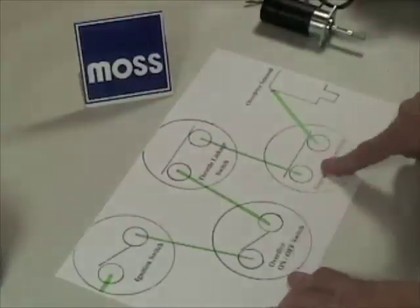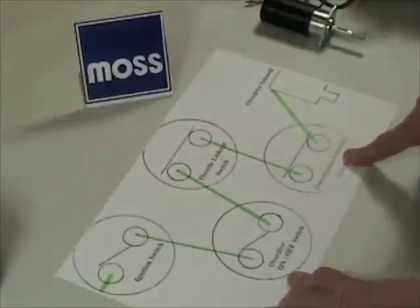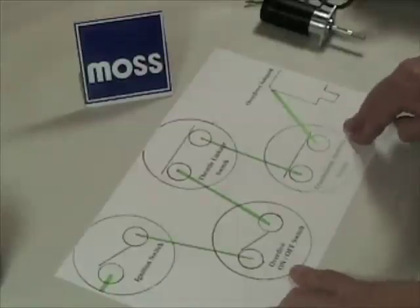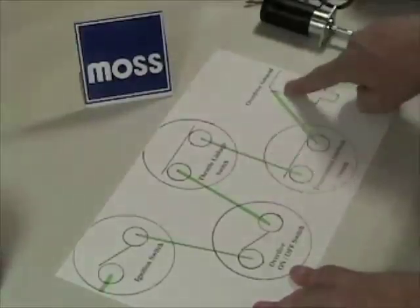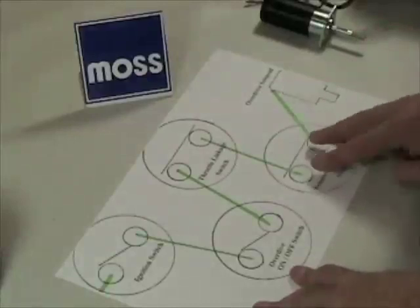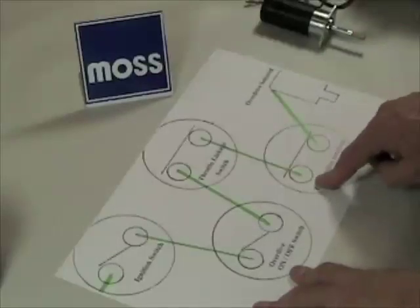All of these systems have a last switch, which is the transmission interlock switch. All this does is ensure that the overdrive only functions when we're in a specific gear. In most of these cars it's only in fourth gear — when in fourth gear, this switch allows the current to flow through to the solenoid. Some cars also allowed it to operate in fourth and third, and in very few, in fourth, third, and second.